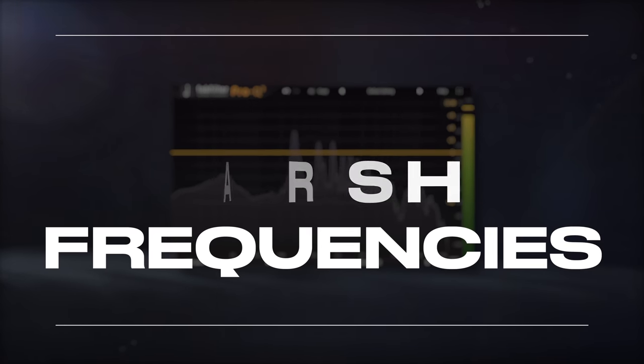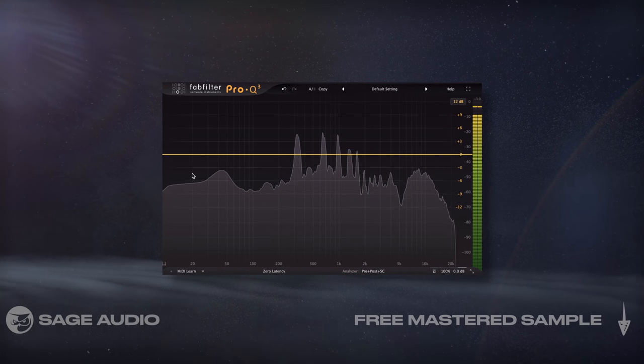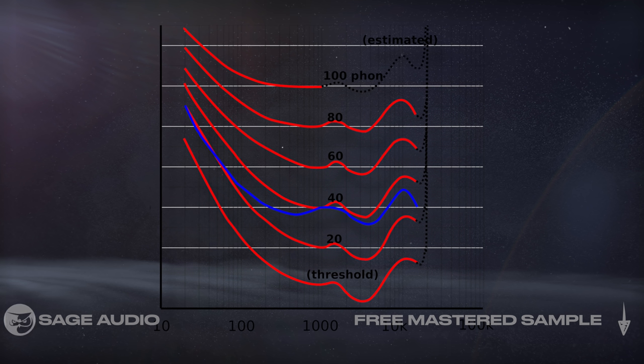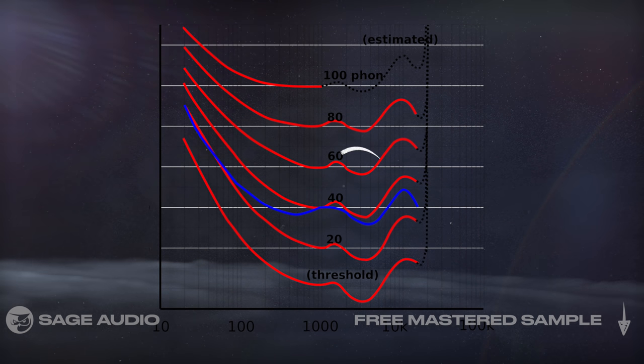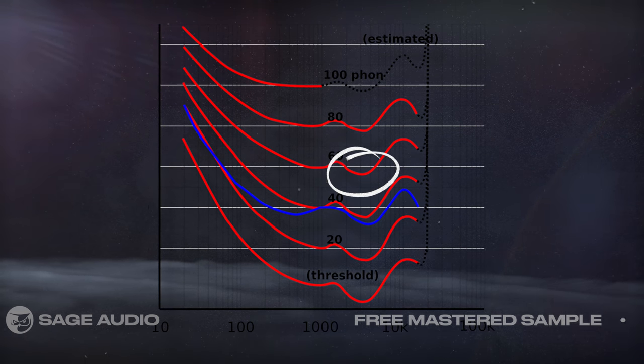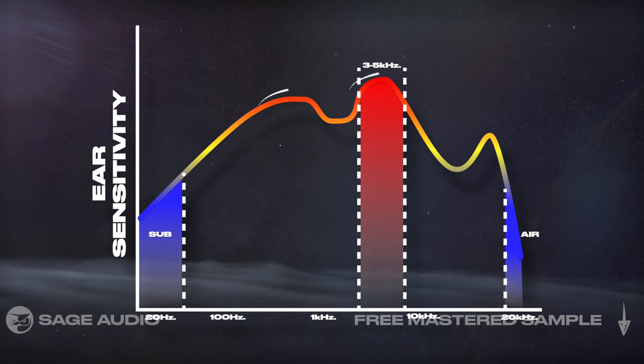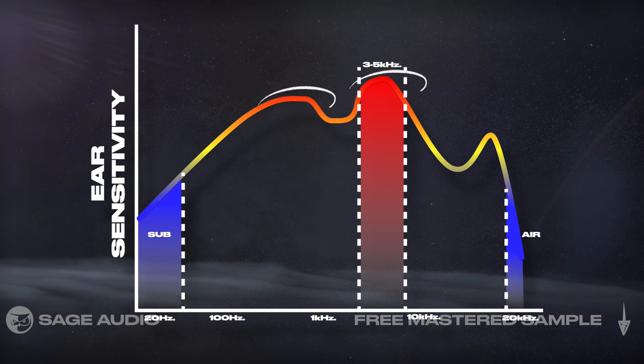What are harsh frequencies? Harsh frequencies are a little subjective, but most people find 2kHz to 5kHz to be the most abrasive. If we look at the Fletcher-Munson curve, we can see that we're most sensitive to this region of frequencies. But to simplify this, here's an inverse of this graph. We'll notice that the areas with the red line are where our ear is most sensitive.